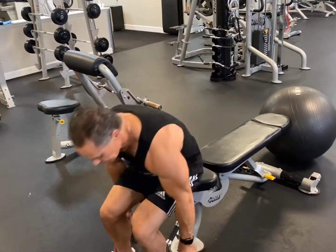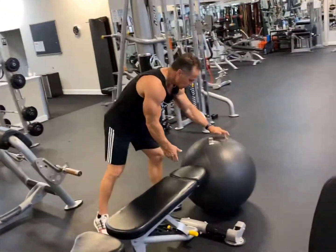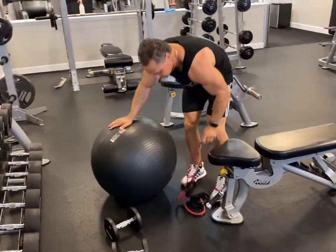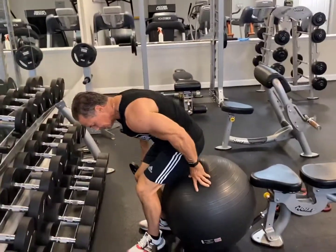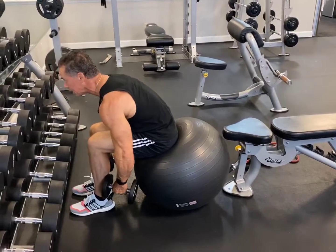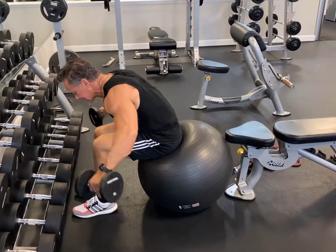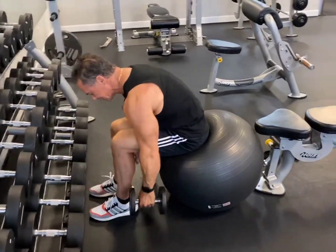The other method we can use as well is with an exercise ball. If you don't have a bench, simply get the dumbbells, get forward, come under again, bring it out, hold — one, two, three, four, five, six. And that is the seated bent over lateral raise.